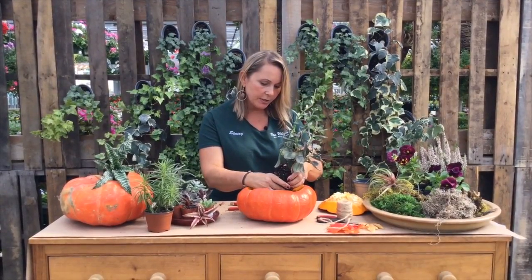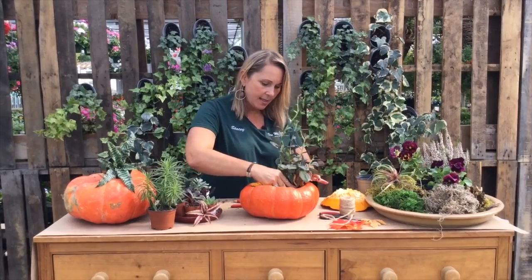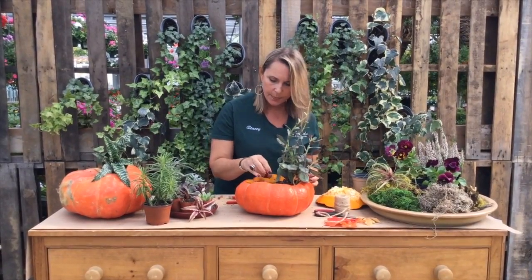First we're going to take one of our gorgeous succulents. This one has a little bit of red in it, which I love. This can be a little bit delicate with succulent roots, but we don't have to be too, too careful. Let's really kind of push it in here.